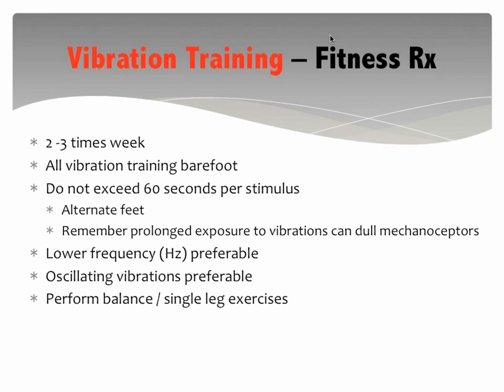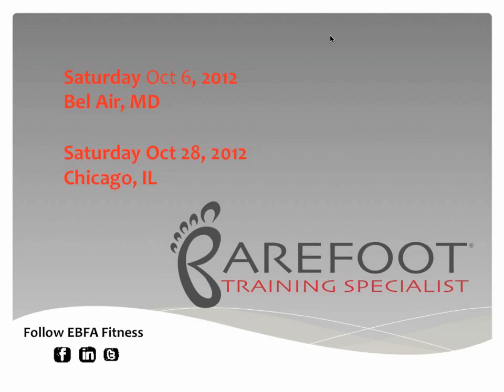The reason you do not want to go more than 60 seconds is that you want to stimulate the nervous system but not fatigue it. The 60-second rule holds true for perturbation training as well. We do not want prolonged exposure because this can dull the mechanoreceptors — remember the carpenter with the sander. We want lower frequencies, as high frequency does not produce as great a response. Best platforms are those that oscillate with a sinusoidal rhythm, alternating from one side to the other. Integrate your balance and single leg exercises, as that's the most functional position.